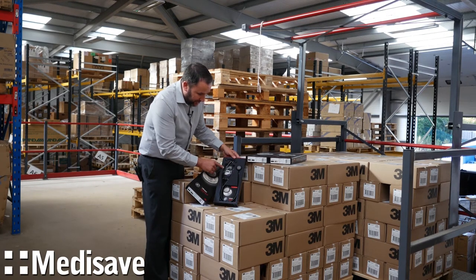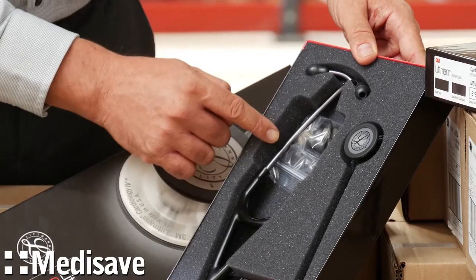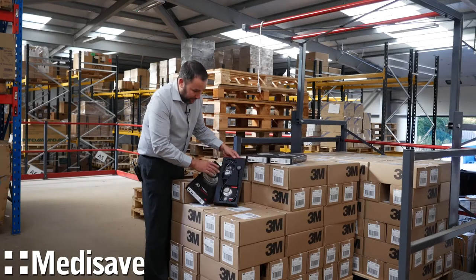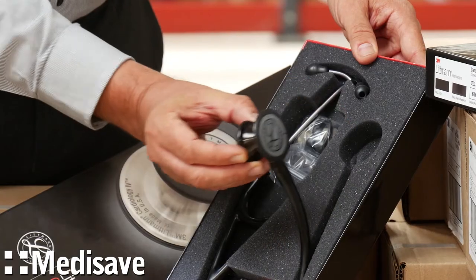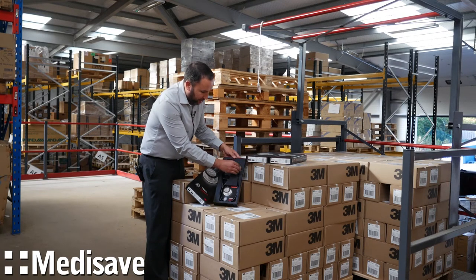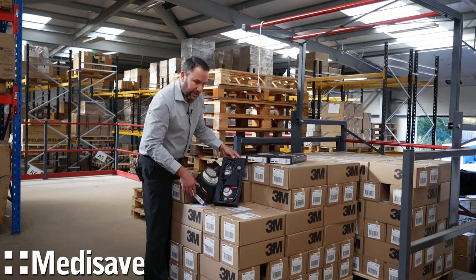You can convert the paediatric side to the bell. There's the non-chill bell sleeve, the small soft sealing ear tips, and the firm grey large ear tips as well. It has this new better acoustic head on it, which has upgraded the acoustics a lot.